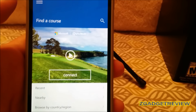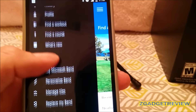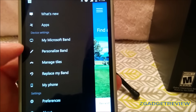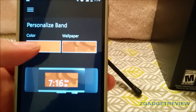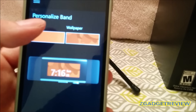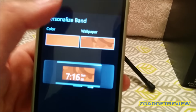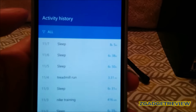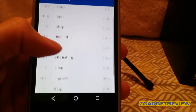They also have featured workouts. If you like golfing, you can find a golf course. There's also a customization section where you can personalize your band with different colors and wallpapers. In your history, it gives you a history of all your activities — your sleep, your runs, and all those things.